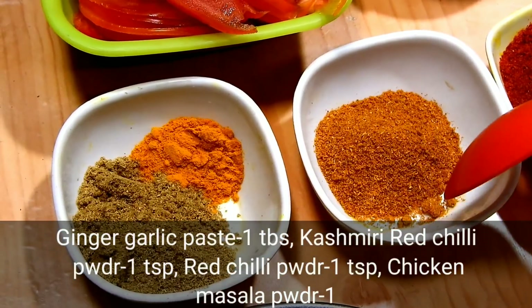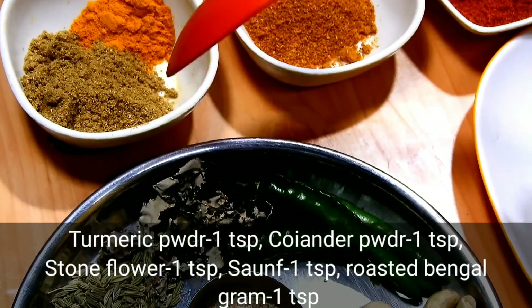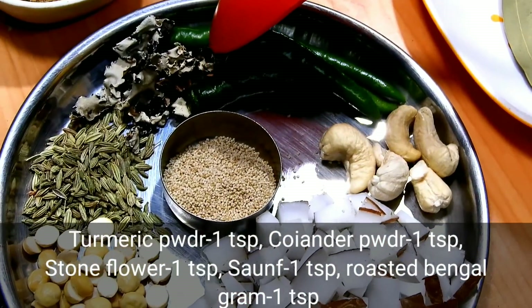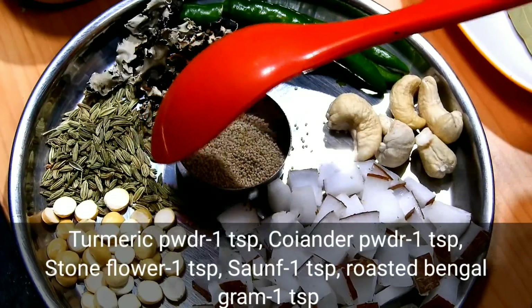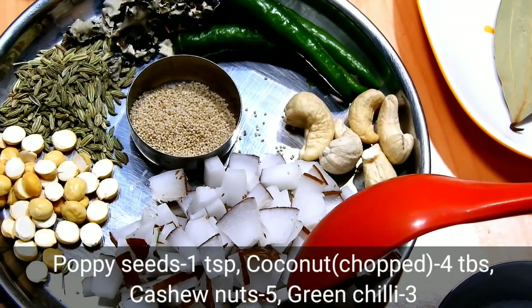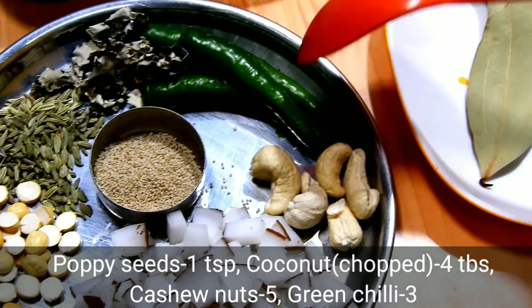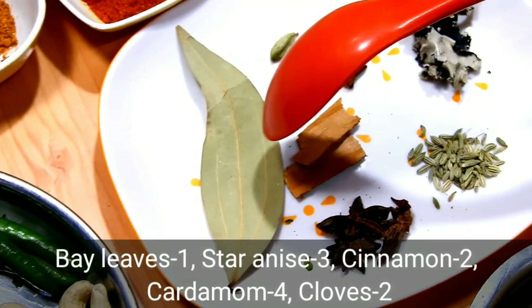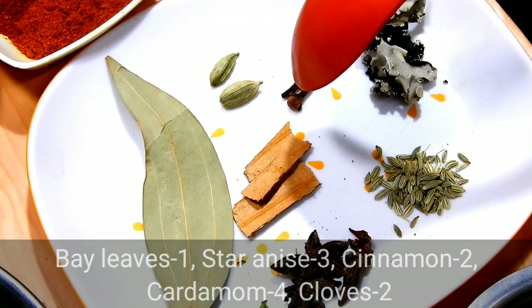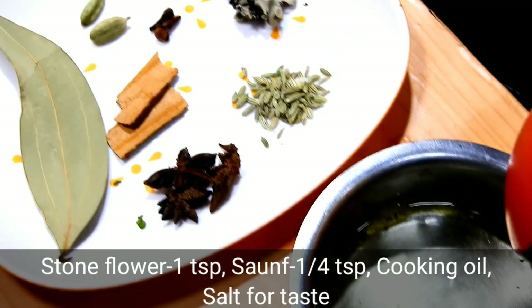This is chicken masala — 1 teaspoon of turmeric, 1 teaspoon of garlic powder, and garlic. These are the main ingredients.